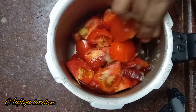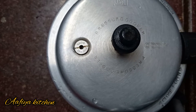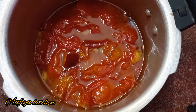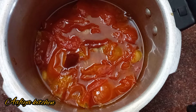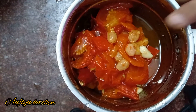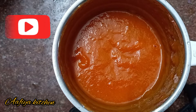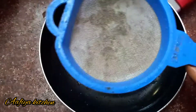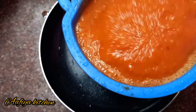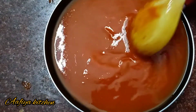Add it and add 3-4 whistles. That is perfect. We will start to beat. We will use a mixing jar for this, so we will add a fine paste. Now we are going to make a nice paste.